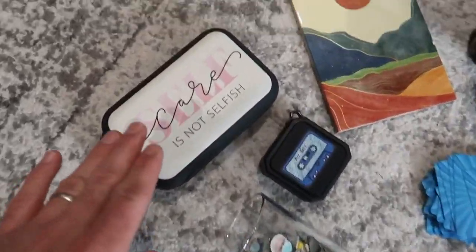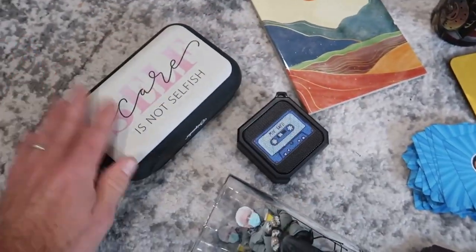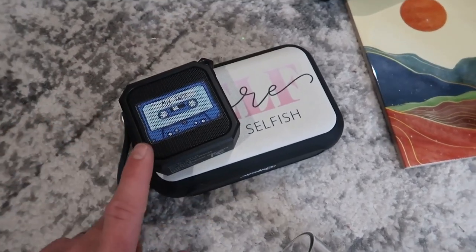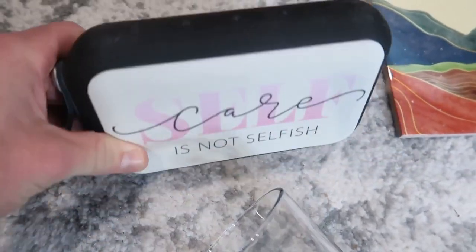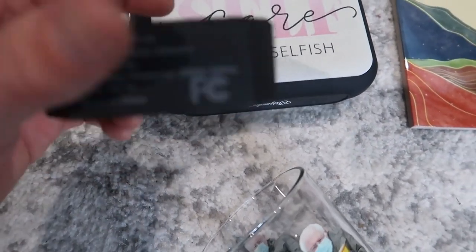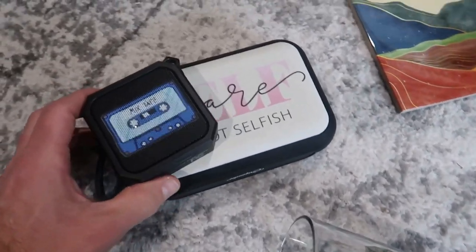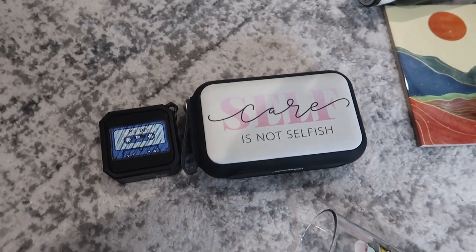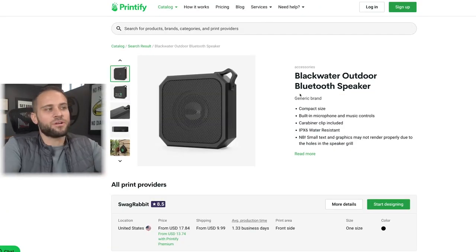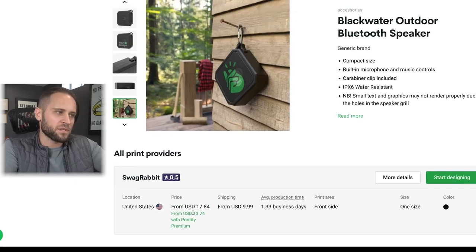Product number 86 is these Bluetooth speakers. Earlier we looked at the Bluetooth water bottle, but now we have regular Bluetooth speakers — both are print-on-demand, with the design going on the front. These are Bluetooth-enabled just like any Bluetooth speaker. One of them has a brand name called Origin Audio on it. The smaller Bluetooth speaker from the Printify app is going to cost you $13.74 with a Printify premium account.